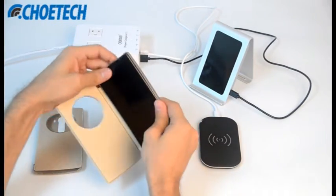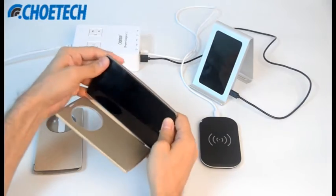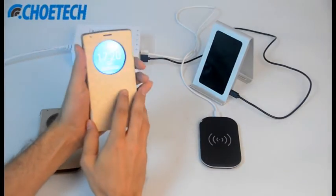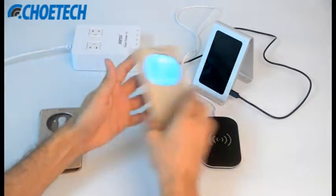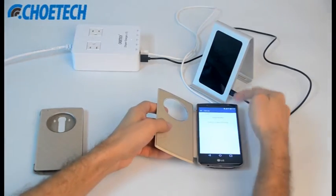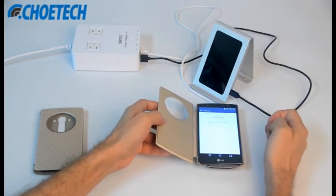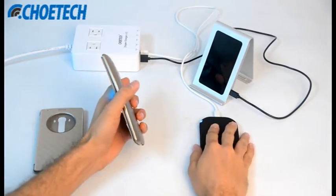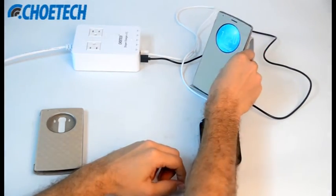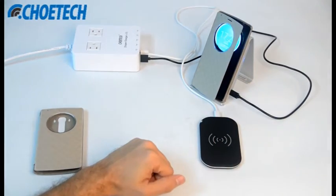With the quick circle case on the LG G4, you can see the quick circle window and put it on the wireless charging pad, and you can see that it's charging wirelessly. This is our stadium wireless charger and this is our iron strand wireless charger. You can see it's charging wirelessly.